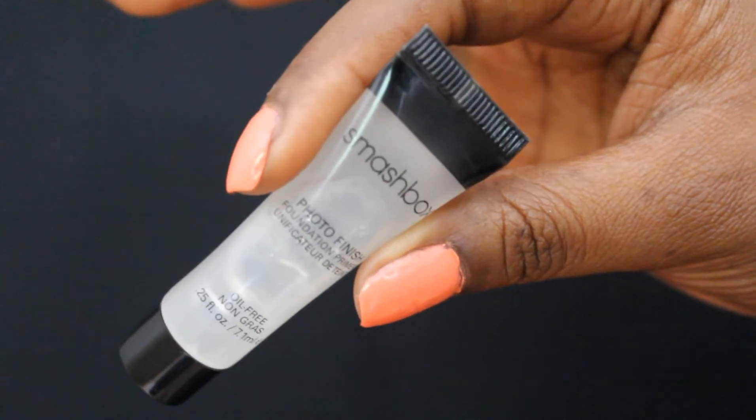Today we're going to do this look, what I like to call a makeup no makeup look. It focuses more on the skin and less on the eyes. If you like what you see, stay tuned. First we are going to start out with a primer and we're going to use a Smashbox Photo Finish Foundation Primer and we're going to apply that all over the face.